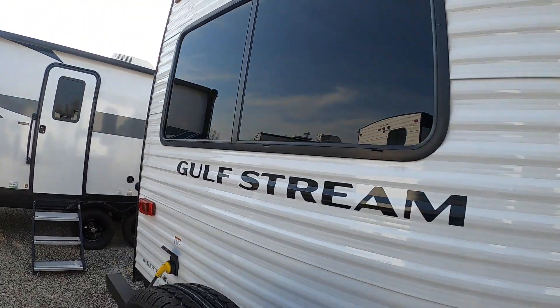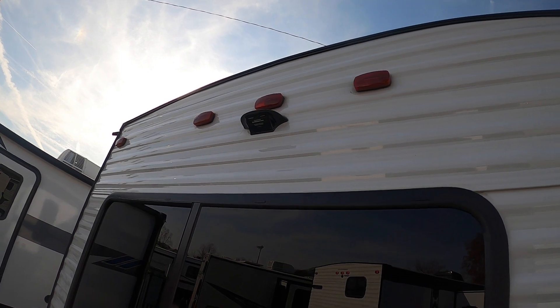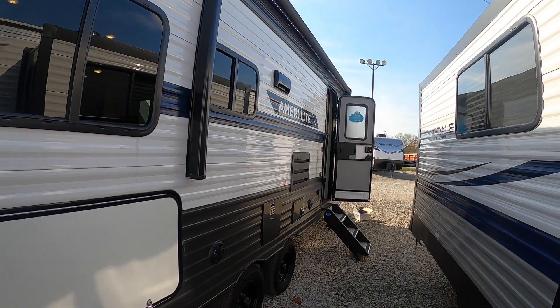This unit also comes with a spare tire — always good to have one in case something goes wrong on the road. It's also prepped for a rear backup camera. It does not come with a camera, but we do sell the camera here at Setzer's.